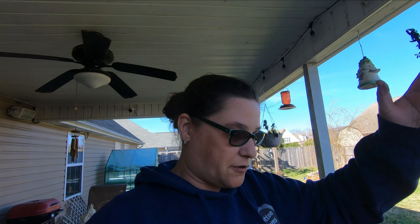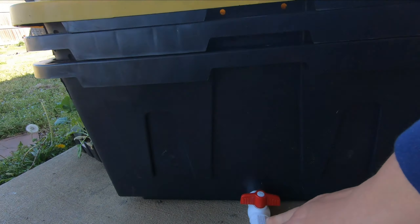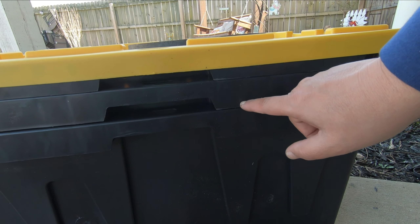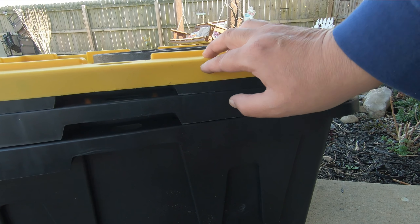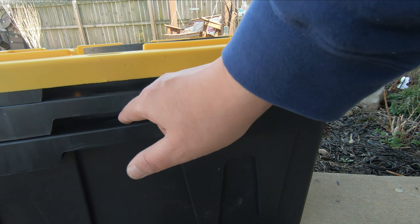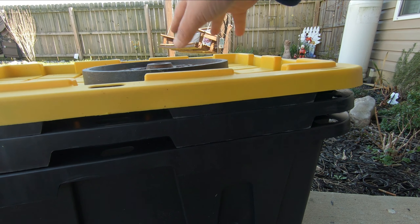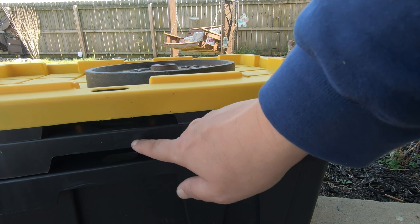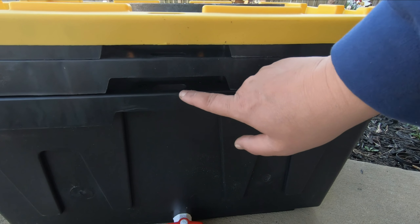We're done with the first way to make a worm farm — here's what the finished project looks like. It's the three tubs with the spout. Worms are in the top, nothing in the middle yet, nothing on the bottom. The worms are going to compost everything in the top tub. Once they're done, we'll switch the top tub out with the middle tub, put new kitchen scraps in the top, the worms come up through the holes, and in the middle you'll only have worm castings, and at the bottom only worm juice for your plants.